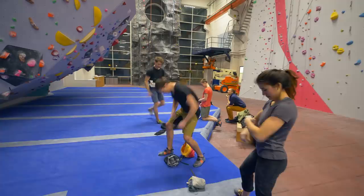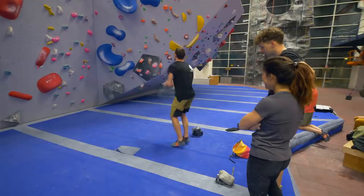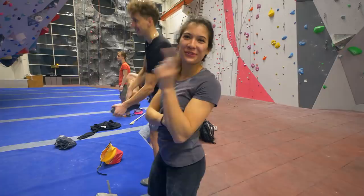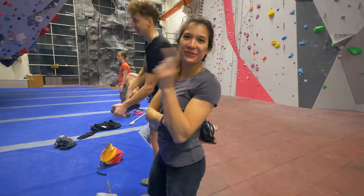Gotta get the angle right. I think you gotta pinch it now. Why pinch? There was a cool crimpy border over there. What colour? Yellow. Yeah, let's do that. Let's go. Crimps. Yes!